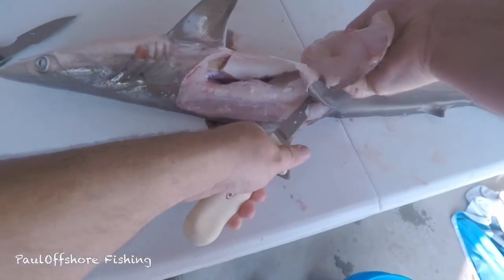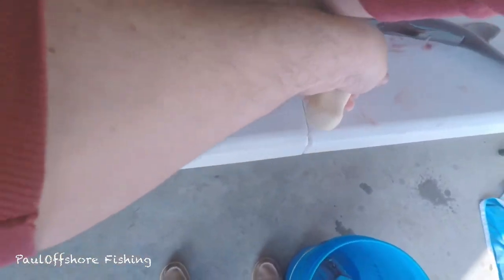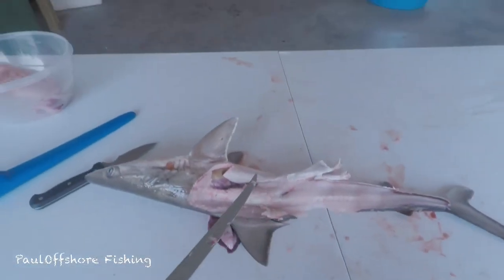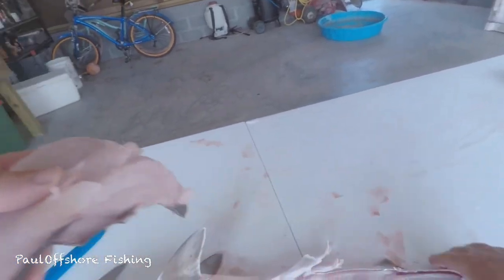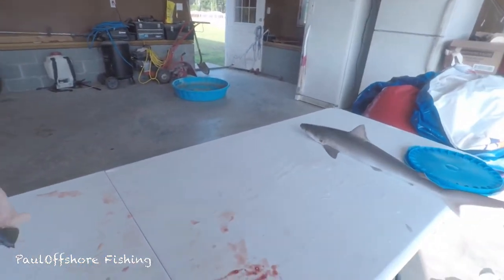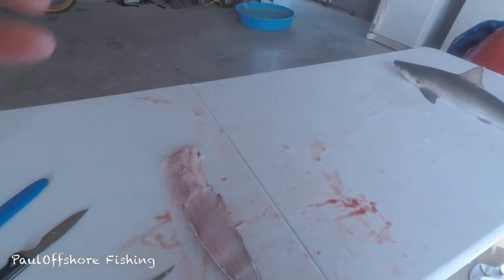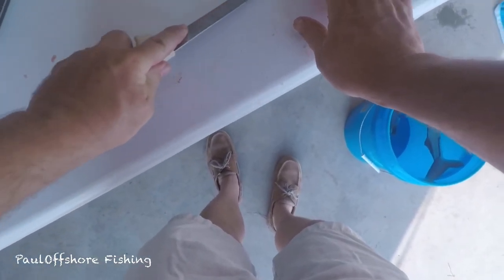I don't even feel a bone on there. Wow — I didn't realize there are fewer bones on a shark or dogfish than there are on regular fish.